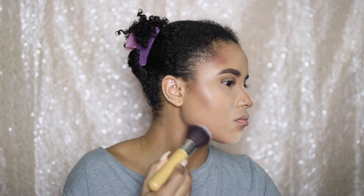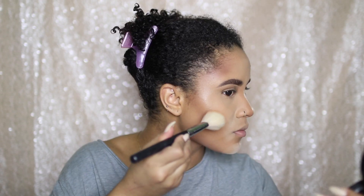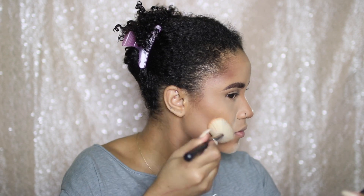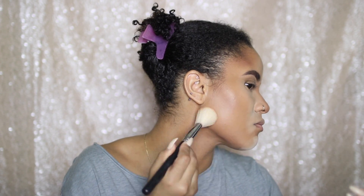Then I'm going to bronze up my face using the MAC Mineralized Skin Finish in Natural in the shade Dark. I'm just going to warm up my face in a three-motion sweep: forehead, cheeks, and chin as well.